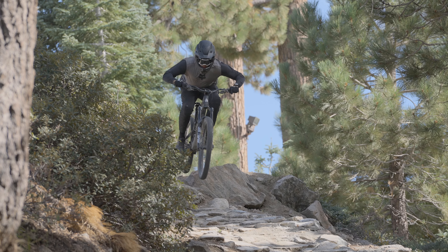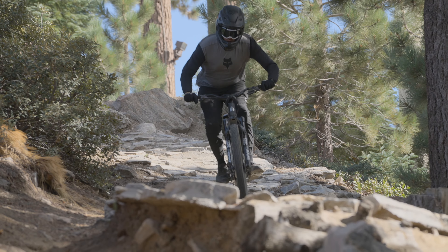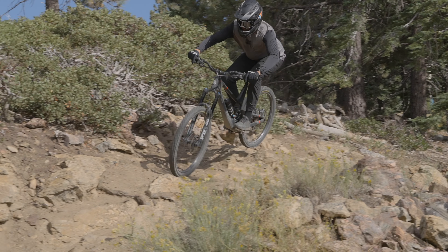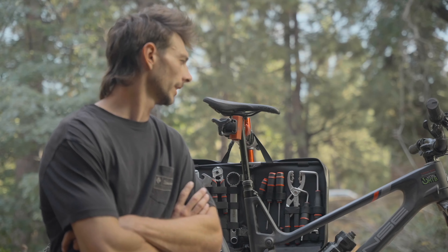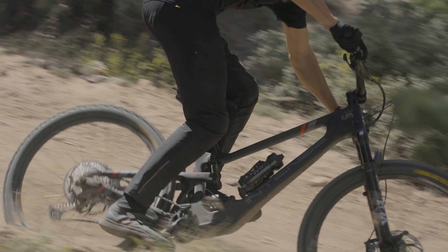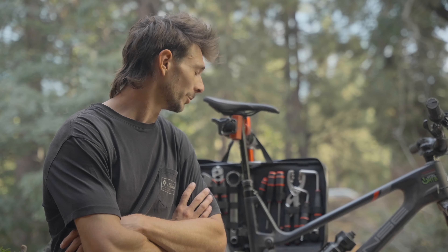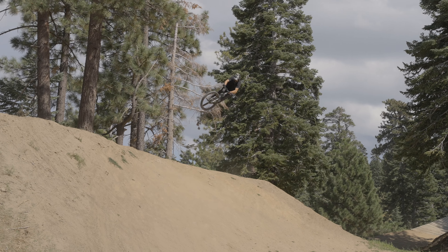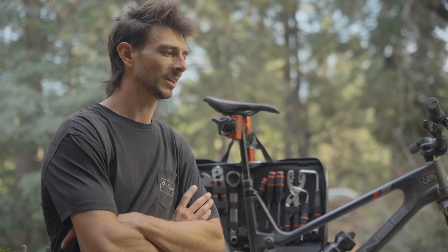I just wrapped up riding the Intense Tracer 279 and straight away felt surprisingly really comfortable on it. After hearing Charlie and Lear's feedback I didn't have the highest hopes, but super comfortable for me right off the bat. These dirt jump bars really helped. I really like the geometry of this bike — where the bottom bracket was at, where the head angle was at. Once we put a proper rise bar on it for an XL rider, it really felt like it had good geo and I felt comfortable on the bike, but it just didn't absorb the bumps.